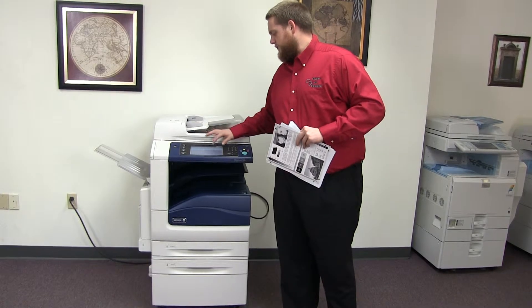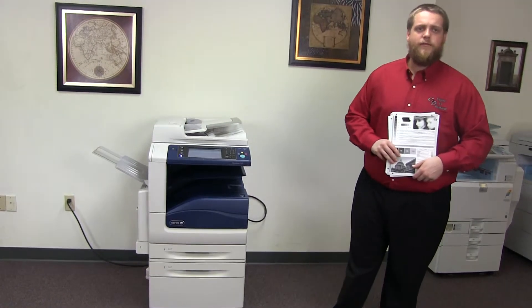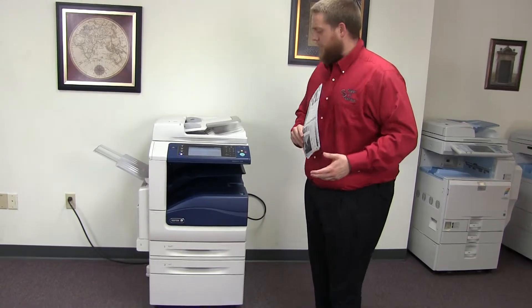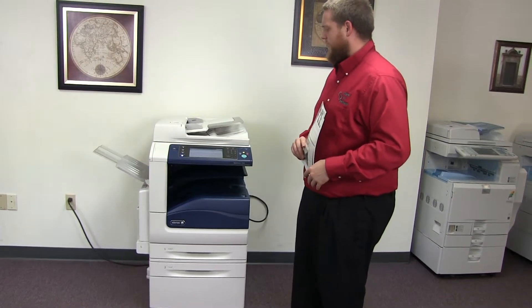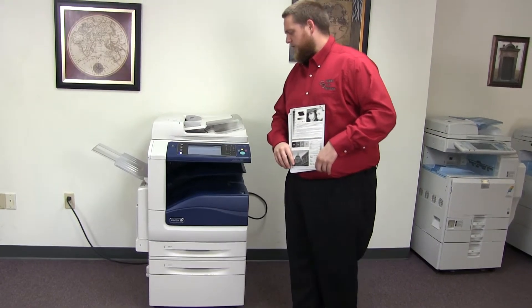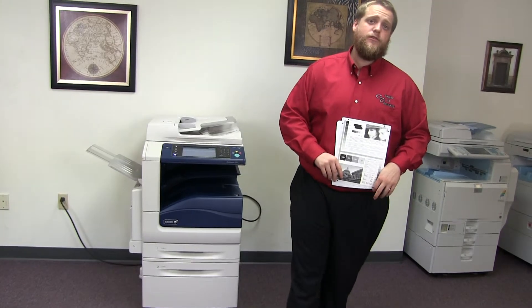This machine is a Xerox WorkCenter 7535. It's a 35 page per minute multifunction color copier with network printer and network scanner. It has three paper trays, two in the front plus the bypass on the left, and it comes to us with 44,000 total black and white copies and only 65,000 total color.